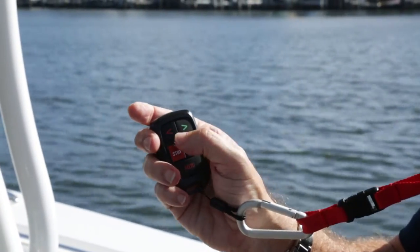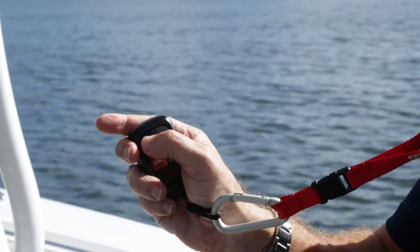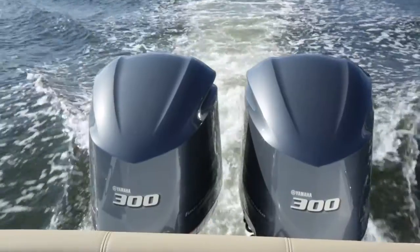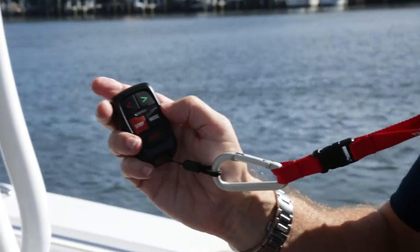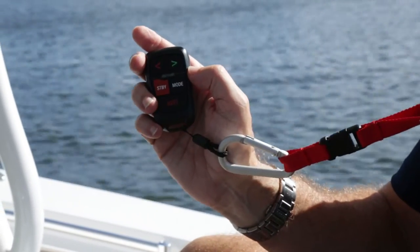And if I want to change direction one degree to port, I just tap the port arrow — one degree. Or if I want to change ten degrees to port, I can hold the key down and then let go, and the boat will change ten degrees. If I want to disengage the remote, I simply press the standby key and I now have control of the boat manually.